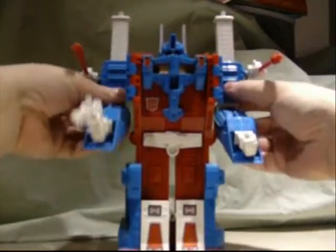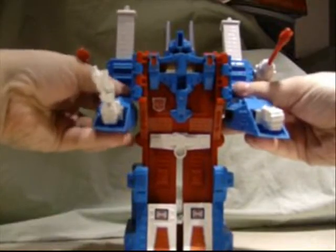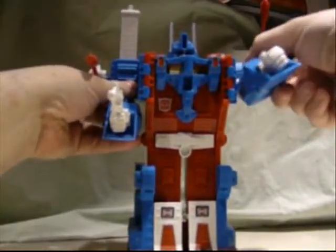Not really much you can do with him pose-ability wise — he can only move his arms, and even there they're kind of limited with what they can do.